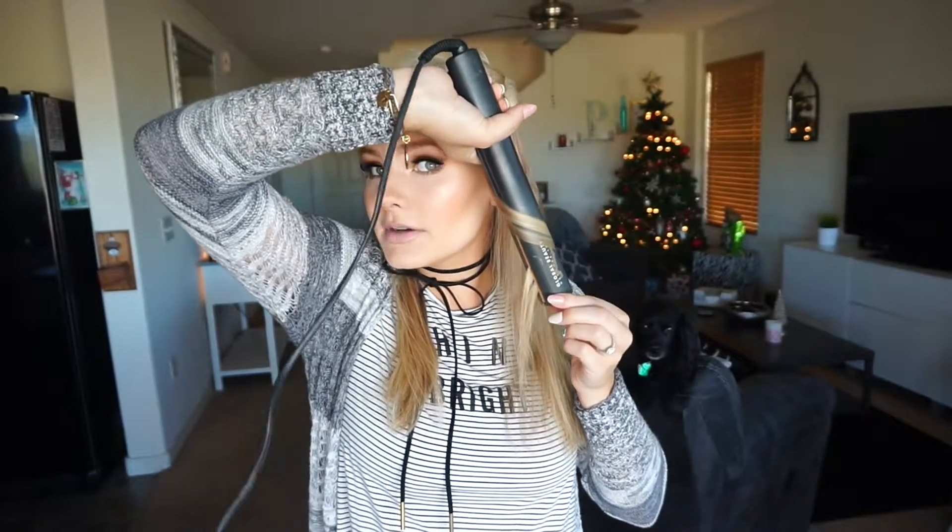I curl in different directions — flipping some back, then grabbing a thicker piece and folding it forward, leaving the ends out. I go through and grab random pieces, curling this way and that. This is seriously one of my go-to looks and it's so easy. I go underneath and grab a piece there too, until I feel satisfied on this side.